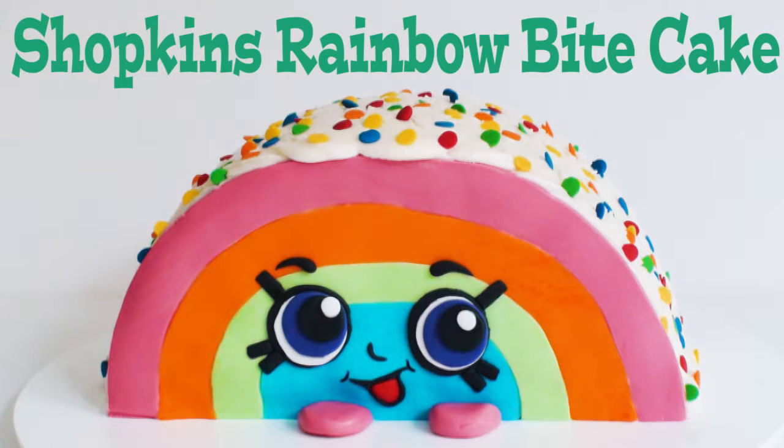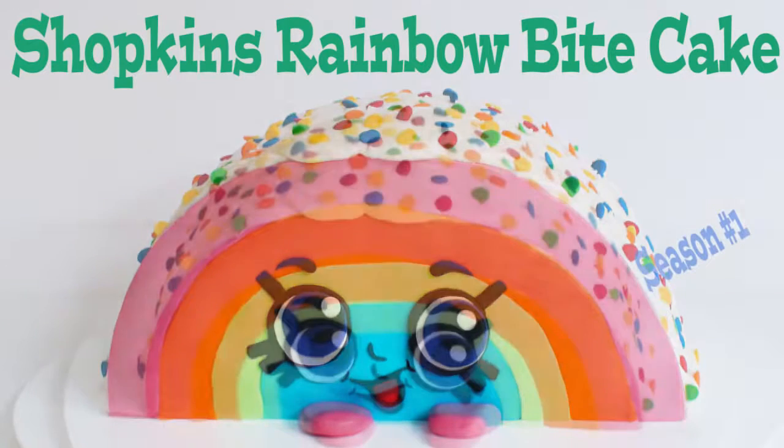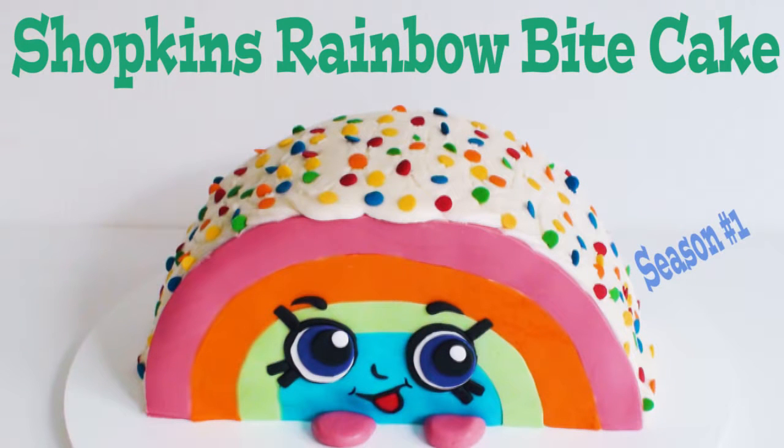Hi everyone and welcome to Creative Cakes by Sharon. Today I'm creating a rainbow bite cake. Rainbow Bite is of course a Shopkins season 1 toy, and she's super simple to make, so let's get started.